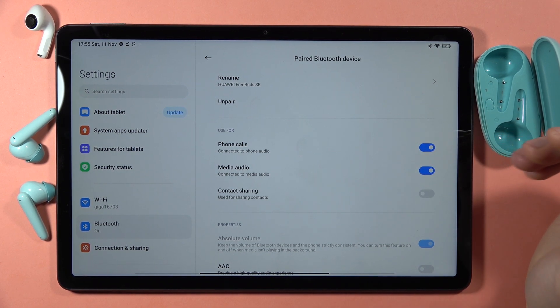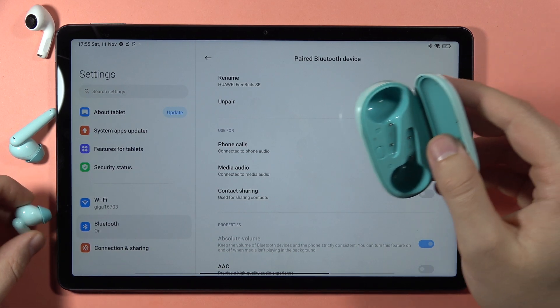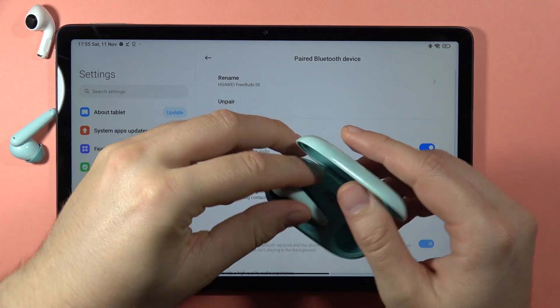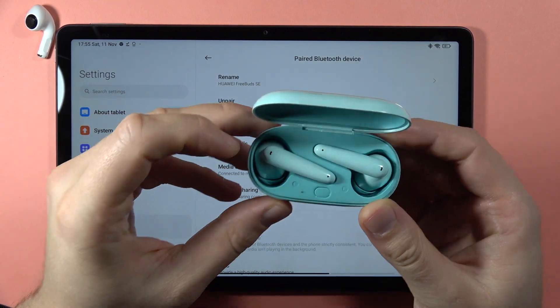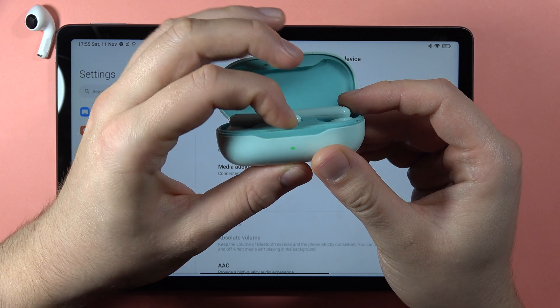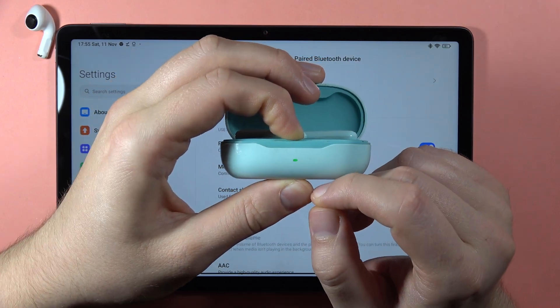If the first method doesn't work for you, there is a second method. Put both earbuds inside the charging case, then click and hold the button until the indicator starts blinking red.